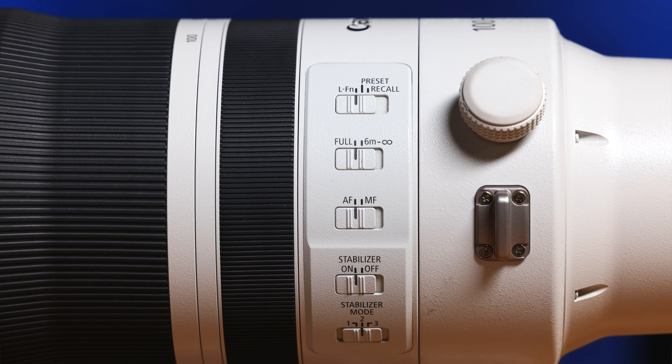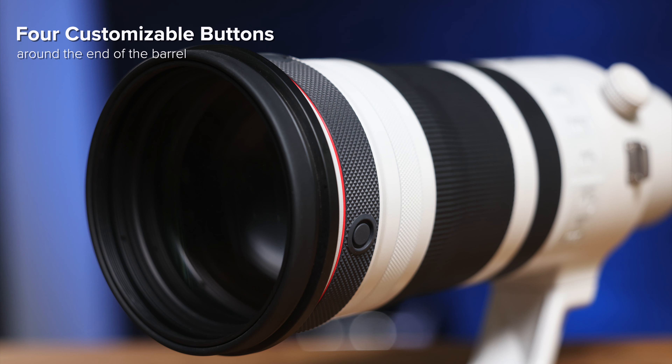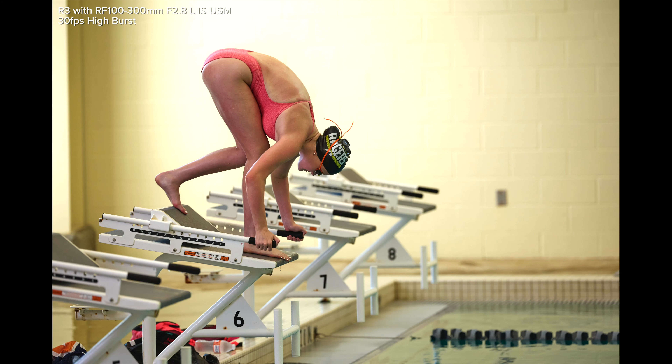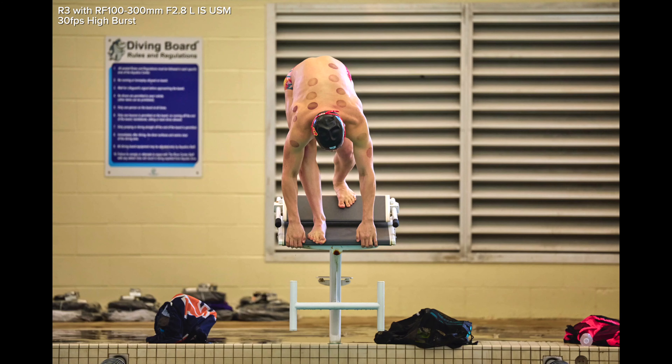You have 3 levels of stabilization, an autofocus manual focus switch, a focus limiter that allows you to get from 6 meters to infinity, and focus presets. You of course have that control ring that is on all RF lenses. You also have 4 customizable control buttons, Canon's Air Sphere coating, and the Super Spectra coating that's going to cut down ghosting and flaring, especially when you're shooting in heavily backlit situations.